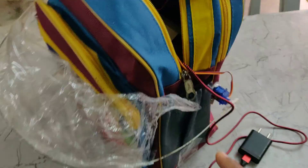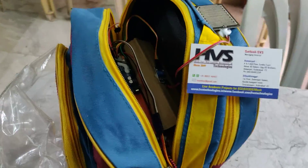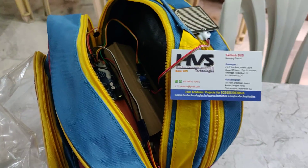The servo motors are attached at either side of the bag and are controlled to deploy the cover and protect the bag from rain. For this demonstration we are using two SG90 servo motors, interfaced at pin number nine and ten of the Arduino Uno board, and pin zero is interfaced to the rain sensor module.